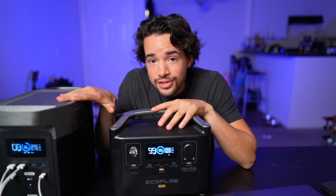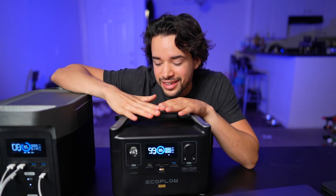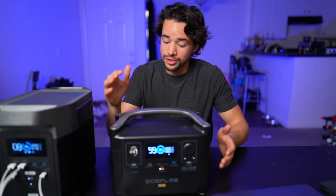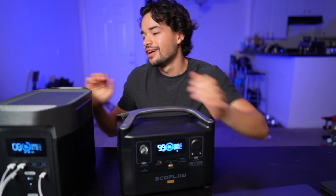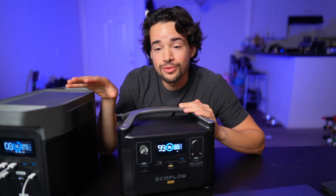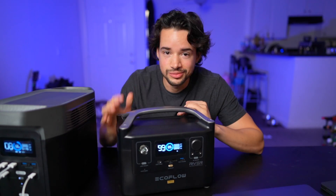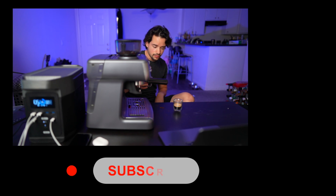So that's what these two can handle — you've seen it for yourself. Probably not anything over 600 watts for the RiverPro, but if you're only using it for things under 600 watts it's a great device. It's much lighter than the Delta. The Delta is more capable. They're both great, so it's up to you which one you choose — just consider what you need it for.